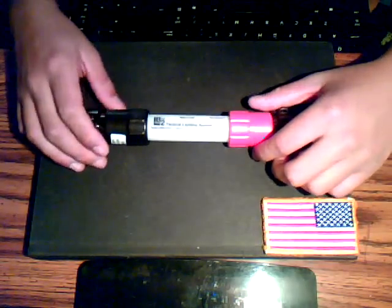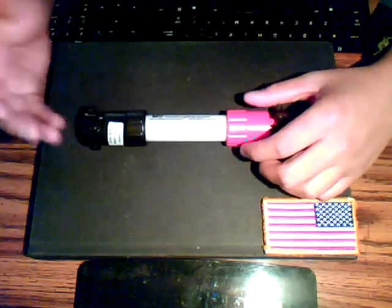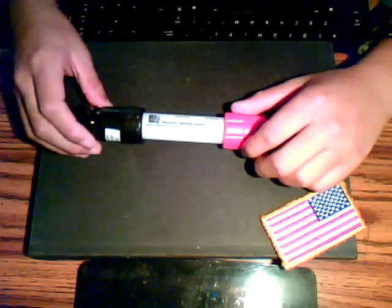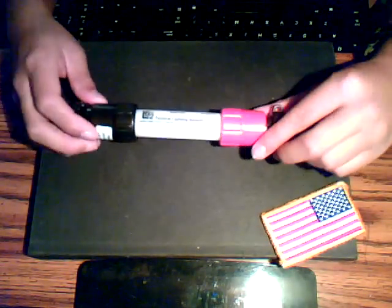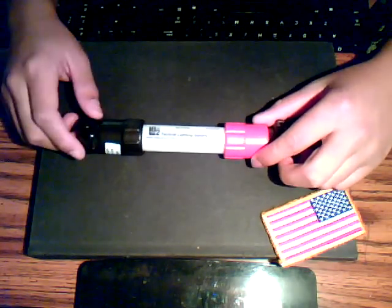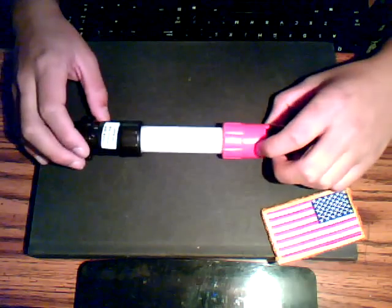This is a really good lighting system and you guys should look into getting one. I believe they have different light options besides infrared — like two visible lights on one unit, which would be a better investment in my opinion. Unless you have infrared-capable sights, I'd recommend getting a version without infrared since you won't be able to see it anyway.